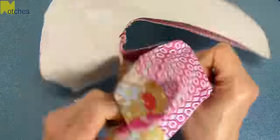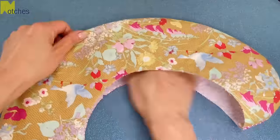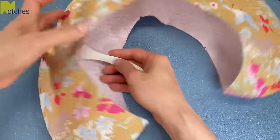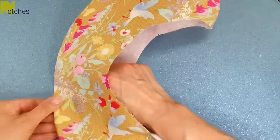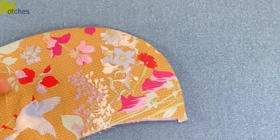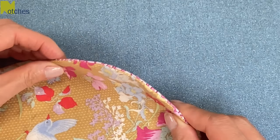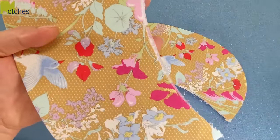Turn the brim right side out and pull on each side nice and taut. Use a rounded edge tool to push out the seam. With the seam in the center, press along that outer edge. If your inner edges aren't even, just trim them down.